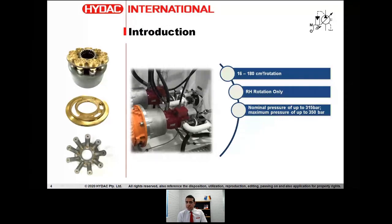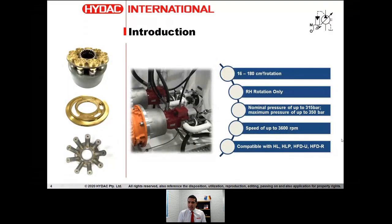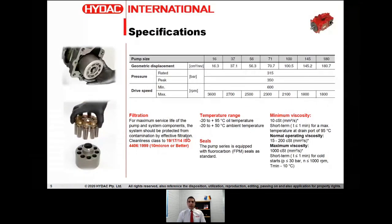The nominal working pressure of this pump is up to 315 bar, and the maximum pressure — which we call the peak pressure — can range up to 350 bar. Rotational speed is up to 3600 rpm, and it is compatible with quite a wide range of different fluids, which we'll get to in a few slides.